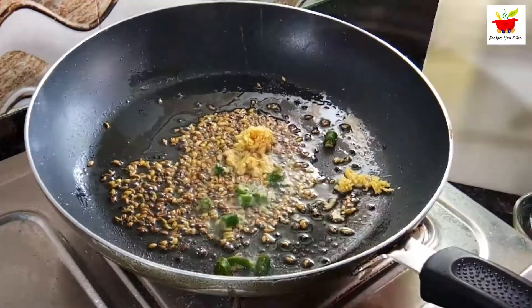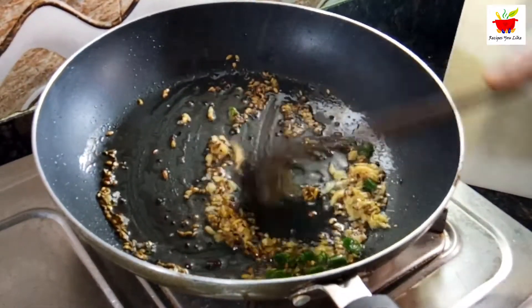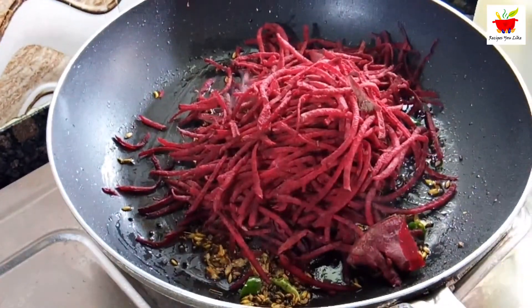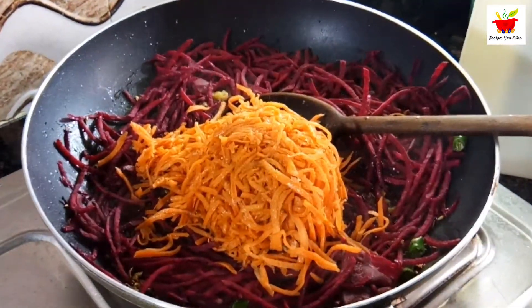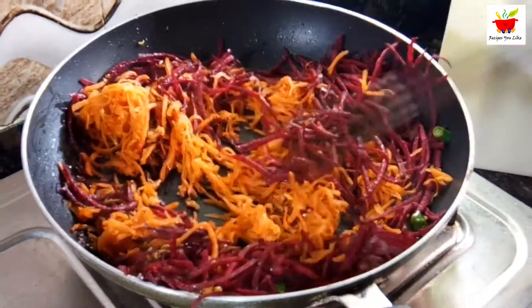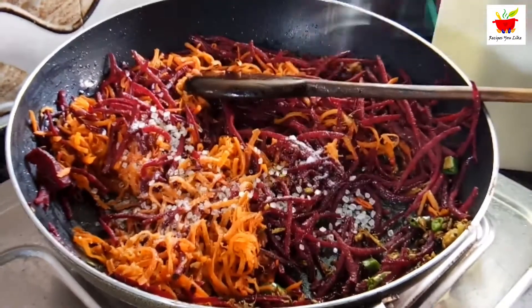After the whole spices crackle for a few seconds over low heat, add a teaspoon of ginger paste and half a teaspoon of green chilli paste. Sauté the ginger and chilli for just 30 seconds, then immediately add one big shredded beetroot and a cup of shredded carrot. Sauté both together over medium to high heat, stirring occasionally till tender. Add half a teaspoon of salt or as per your taste.